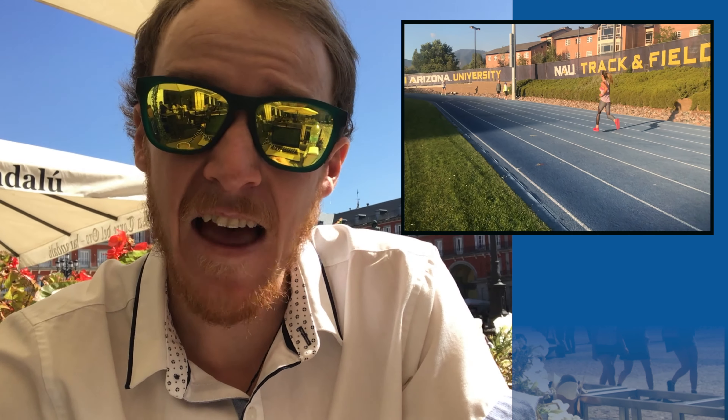Anyway, enough about me. I hope you've been keeping up with our weekly videos because we have no plans of stopping, even when I'm recording from a noisy Spanish plaza. Last week, we offered three cues to help you maintain proper form when running slow. Today, we have a short tutorial that will help you get the most accurate reading from the wrist-based heart rate monitor on your Garmin, Suunto, or other GPS device.